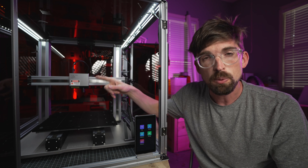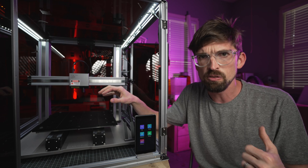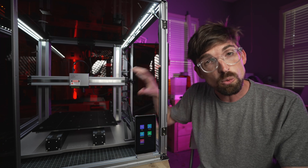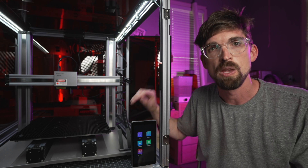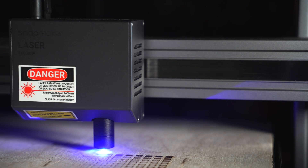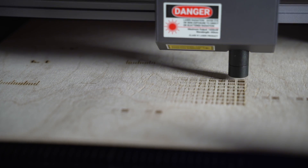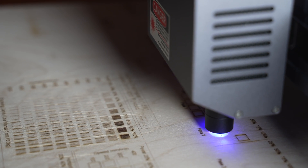This is a 1.6 watt laser module, and that's probably the biggest drawback with this machine — any other diode you're going to get will start at at least 5.5 watts, and currently there are several 10 watt modules available from Xtool, Atomstack, and Ortur. Snapmaker knows this and has released a 10 watt version of the module. At 1.6 watts, you're mostly just engraving. You can cut, but it's going to take a really long time unless you're using paper or cardstock. For wood or acrylic, you'll have to run very slow, likely do multiple passes, and the edge finish won't be great. In testing, I really didn't have much luck cutting — pretty much all my tests were straight engraving.